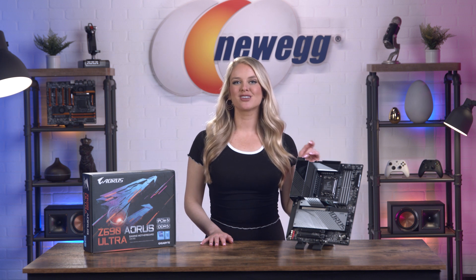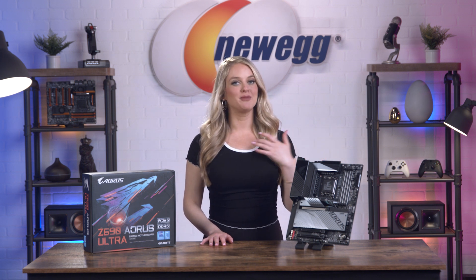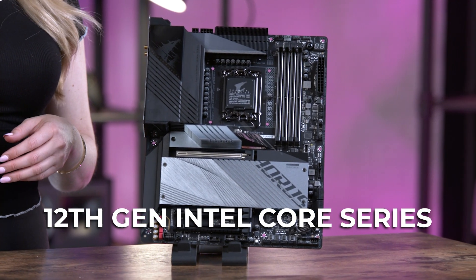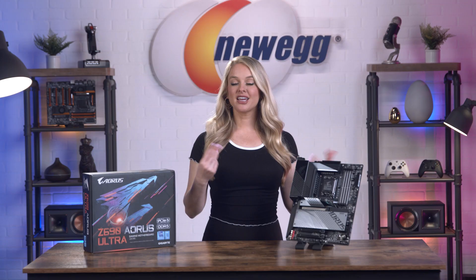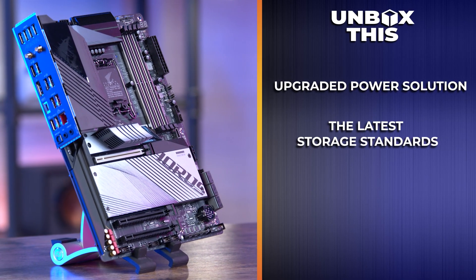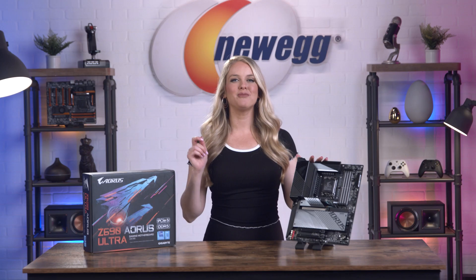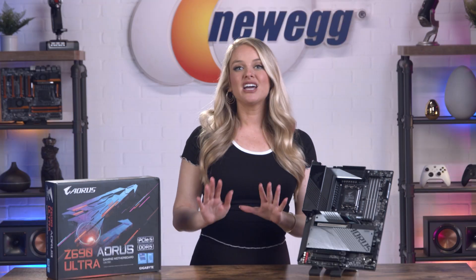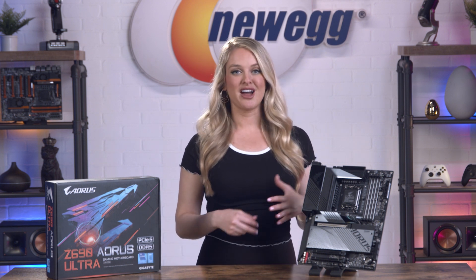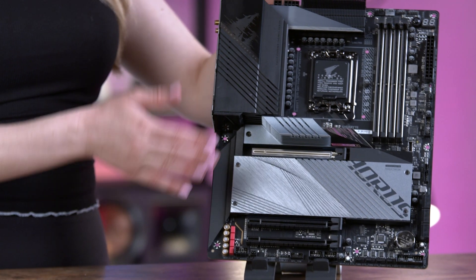Let's talk about what makes the Z690 Aorus Ultra motherboard so special. This motherboard comes out of the box with advanced features and the latest technology which combine to give you superior performance. It supports 12th gen Intel Core Series processors and comes with a 16+1+2 digital VRM design, an upgraded power solution, the latest storage standards, and outstanding connectivity for gaming. Think of the Z690 Aorus Ultra motherboard as the green juice to your PC.